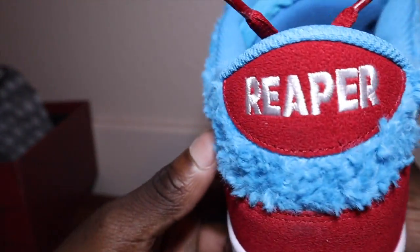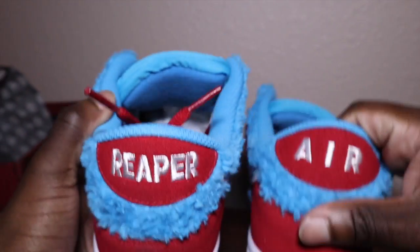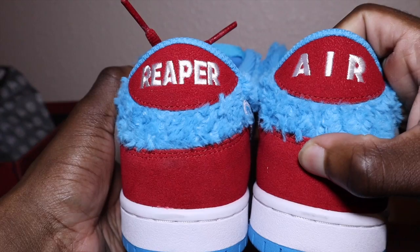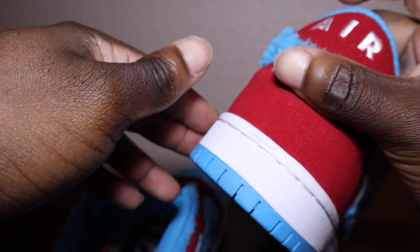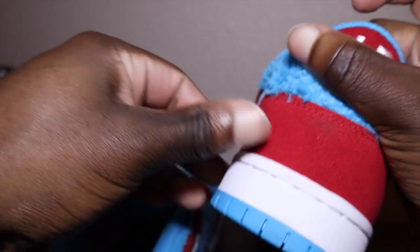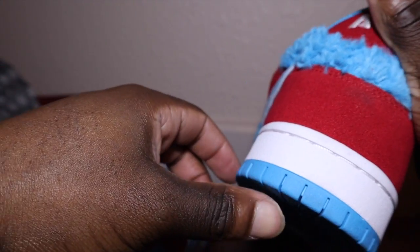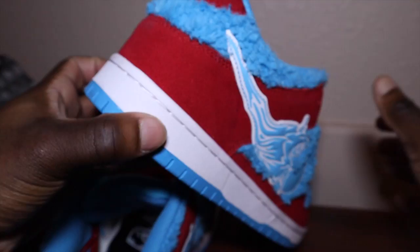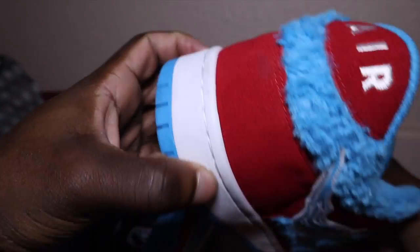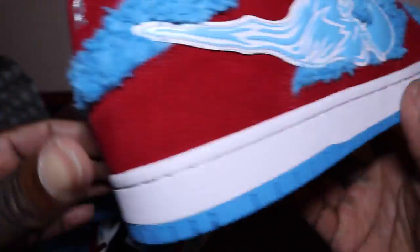I have no idea what size exactly I'm wearing in these, but these shoes are amazing. As you can see, it says 'Reaper' on the back of this one and 'Air' on the back of this one. Hold on — y'all got to see this little scuff on the back. I paid good money for that, hey, don't be sending me shoes with a scuff on the back. This ain't from my hands, what is this?!